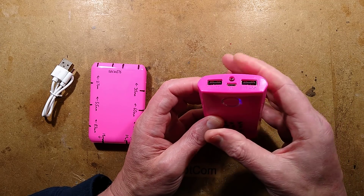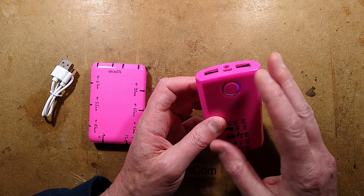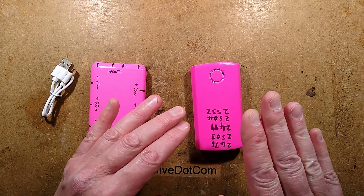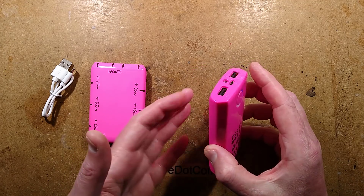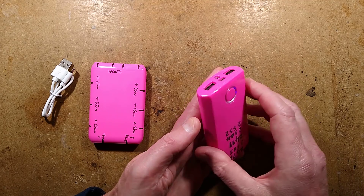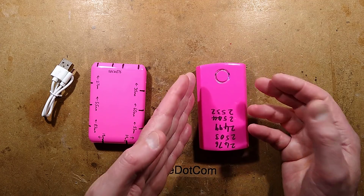It also puts out 5V all the time. So even when it's gone to sleep and this little indicator goes off, it continues to put 5V out and it will do so right to the end, until it cuts off at the internal battery limit. But it will actually flash this light when it's woken up by loads.